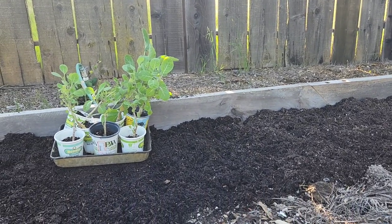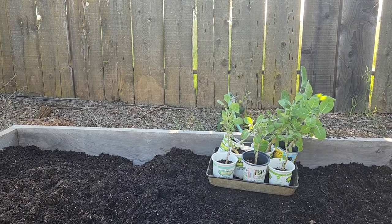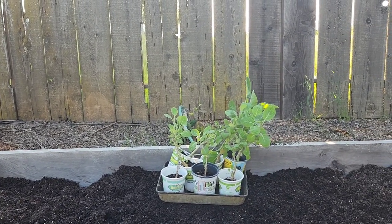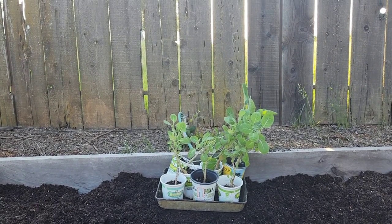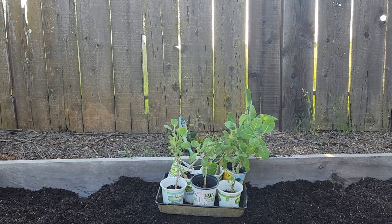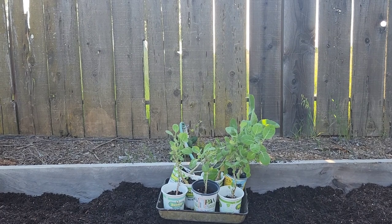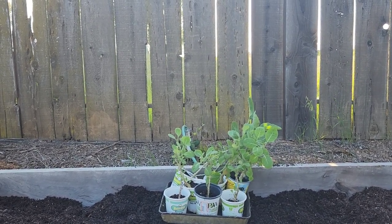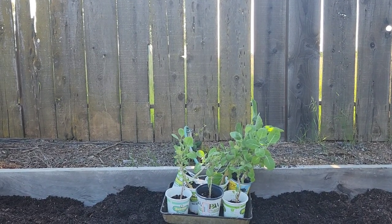I'll have to add compost to the front half when I get ready to plant in it. I think the collards are going to do really well here because, the sun sets behind this fence, so this area doesn't get sunlight at all except in the morning, and even then it's filtered because there is an olive tree to the left and a mulberry tree and bottle brush to the right. Given that they did really well on my covered patio with just some filtered morning sun, I think it might be the perfect spot for them.